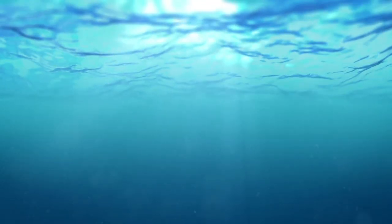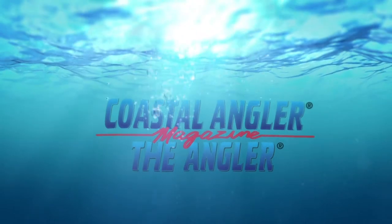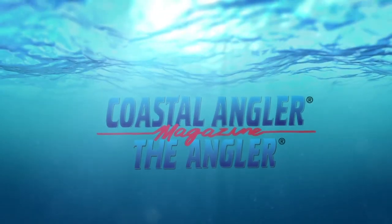Coastal Angler Magazine — find your outdoors here. Hi everybody, welcome to ICAST 2018. We are at the Sims booth right now with John. It's a pleasure to meet you.